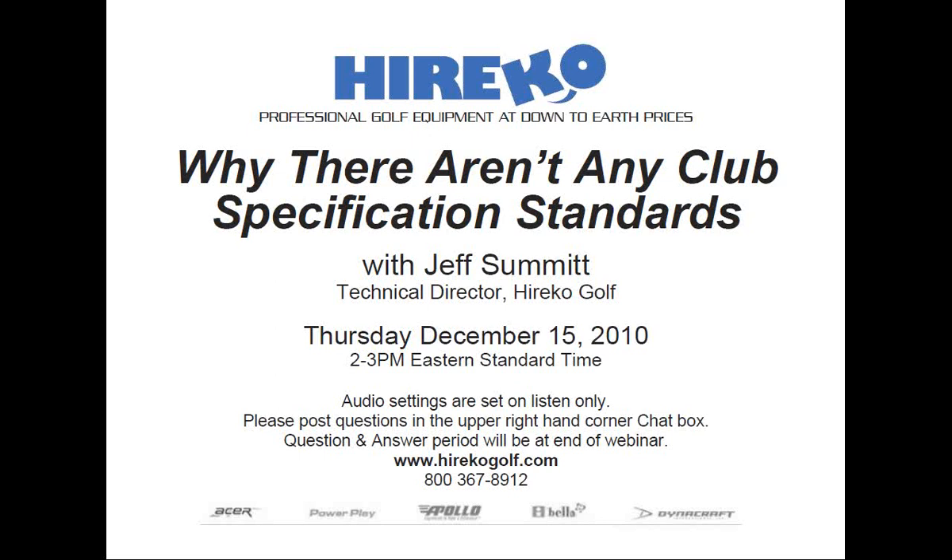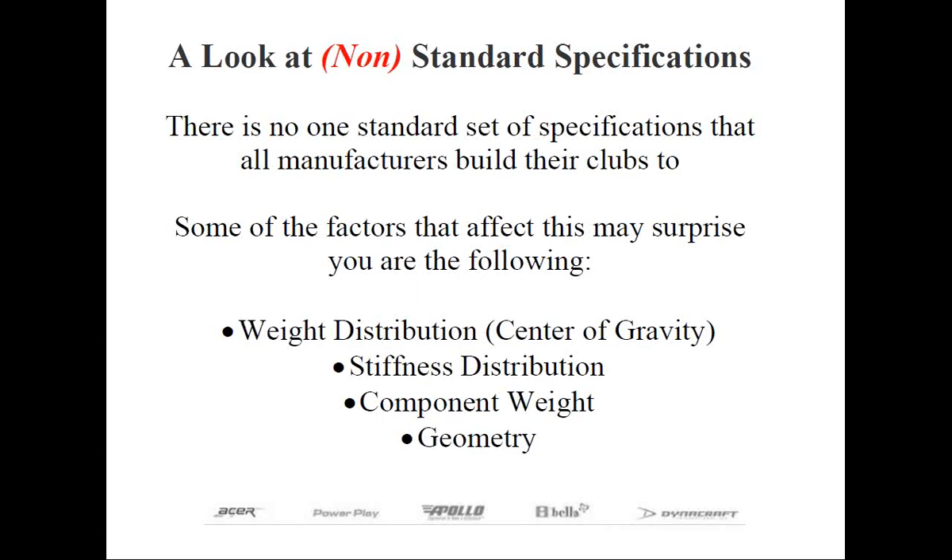Thank you, Rob. This webinar is being presented to touch upon a delicate subject for some of you, and that's the lack of standards in club specifications. What I want to go over in the brief amount of time we have today is the reason why there shouldn't be standards.